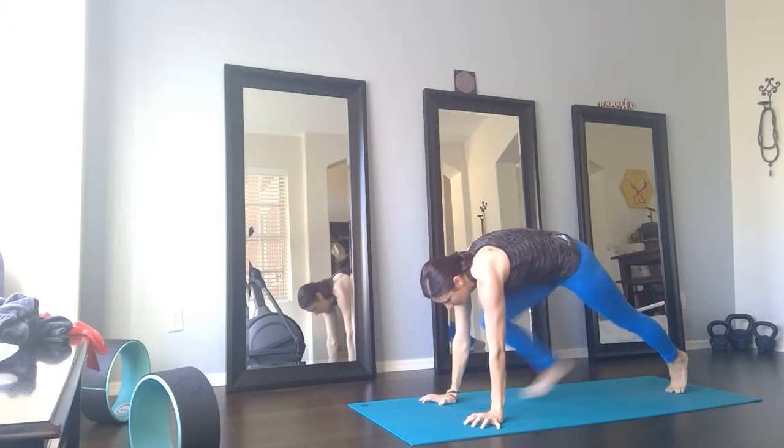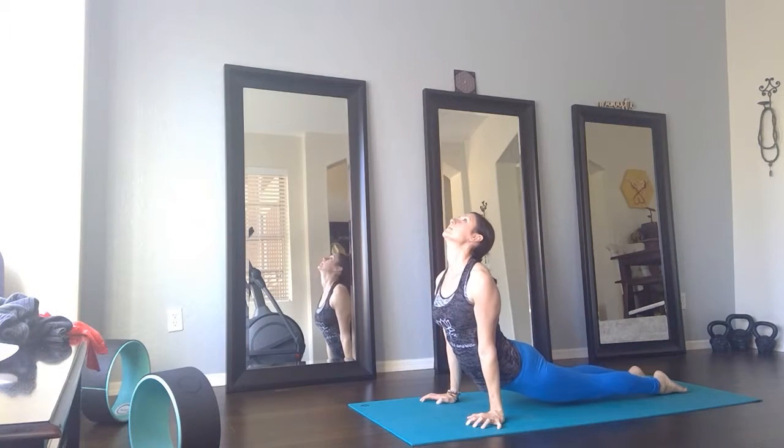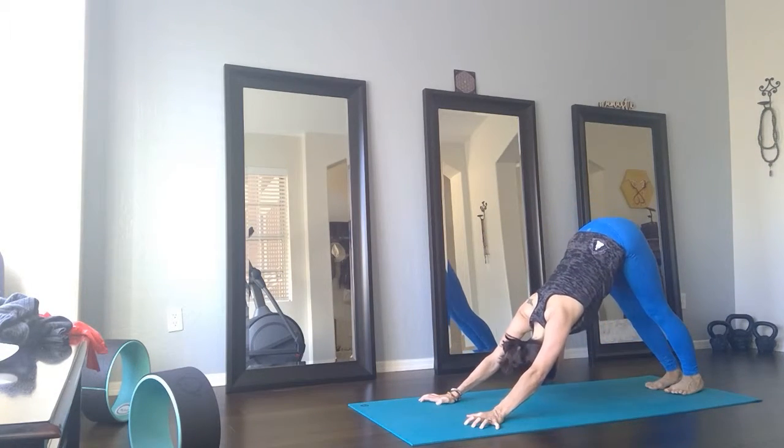Exhale, walk back through your Chaturanga — 90 degree bend in the arms. Inhale, up dog. Use the breath. Exhale completely as you roll back — down dog. One more here.